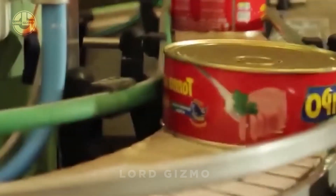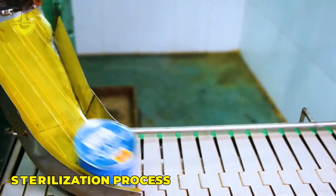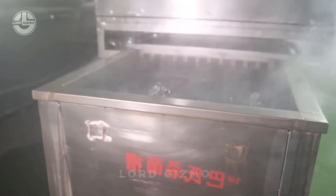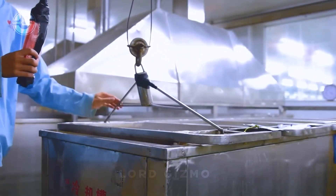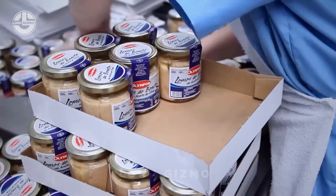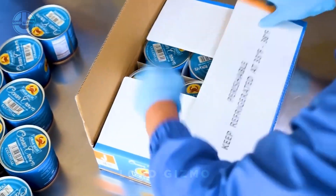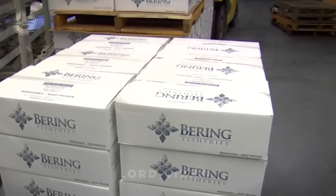After the cans are filled, they are sealed to prevent contamination. Sealing is followed by a sterilisation process in which the cans are subjected to high temperatures to eliminate bacteria and microorganisms, thus ensuring food safety. Once sterilised, the cans are cooled and labelled with relevant product details, including manufacturing and expiration dates. The cans are then packaged in cartons for distribution, maintaining traceability throughout the supply chain for quality control.